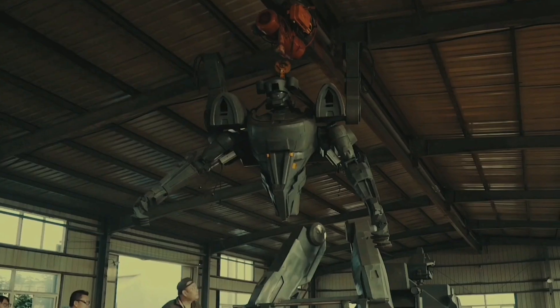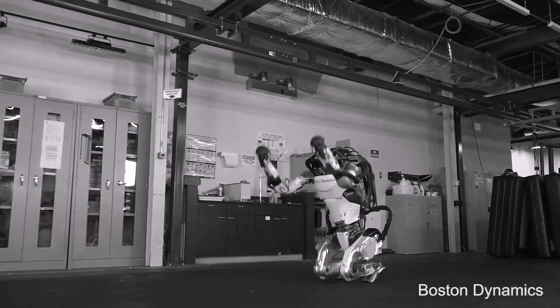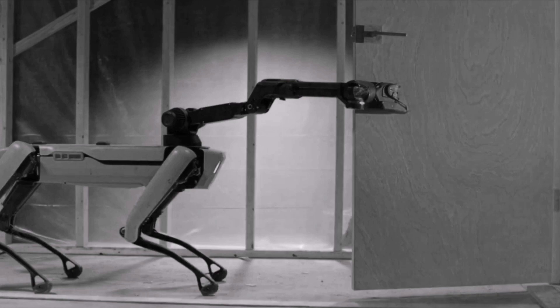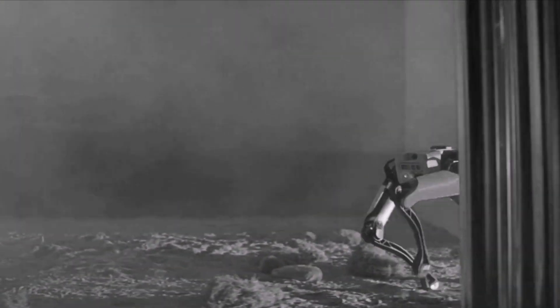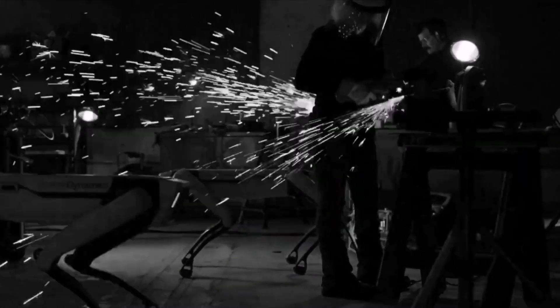We also have Boston Dynamics with their latest introduction of Spot, which is available now. There is another one recently released as open source that some of you may want to check out — it will be a direct competitor for the Boston Dynamics Spot. Nevertheless, there are a lot of other things coming up.